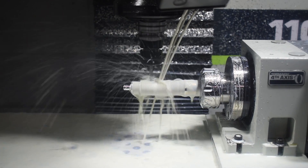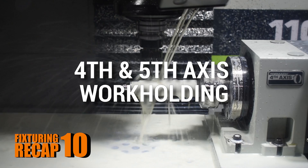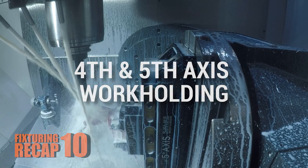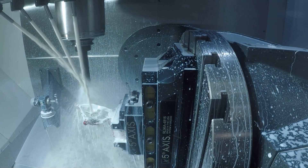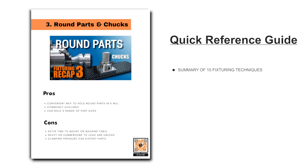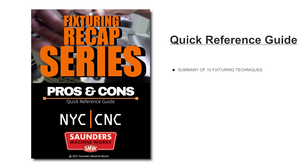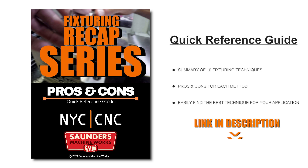Hi folks, welcome to part 10 of our fixturing recap series. Today we're going to focus on fourth axis work holding and then fifth axis work holding. Before we dive in, we created a PDF that summarizes all of the 10 fixturing techniques we covered through this recap series. Download it, use it as a reference, use it as a guide. We talk about the pros and the cons of each of those techniques. Hopefully it serves as a resource when you're trying to figure out the best way to hold that part.